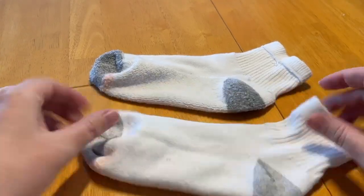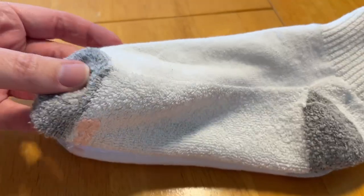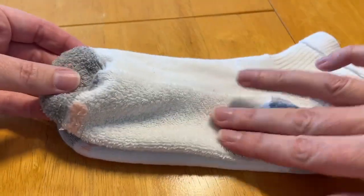I have one here right side out and one inside out so that you can see what it looks like on the inside. This is the inside — you can see it's a little bit fuzzier.